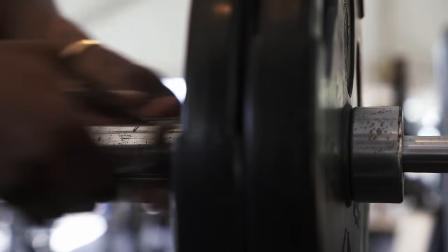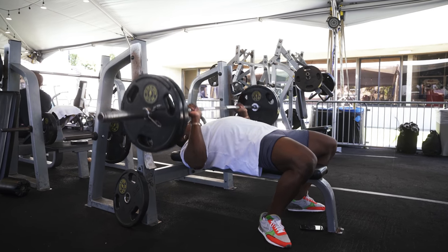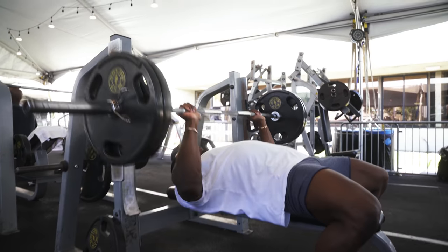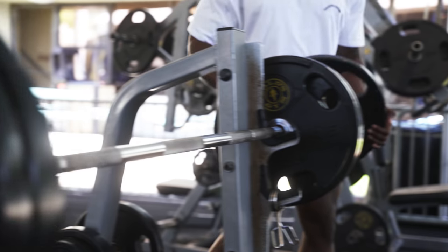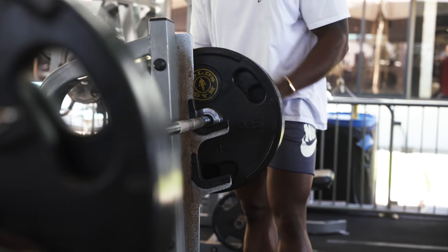Another thing you saw is I always put the clips on. A lot of people say don't put clips on if you're benching alone, so that if the worst happens you can tip the bar and get it off. But I'm in a gym full of people, so I always put clips on. You don't want that imbalance — I've often seen people benching where a plate moves just an inch or two to the side and it throws you off. I want everything as neat and correct as possible.